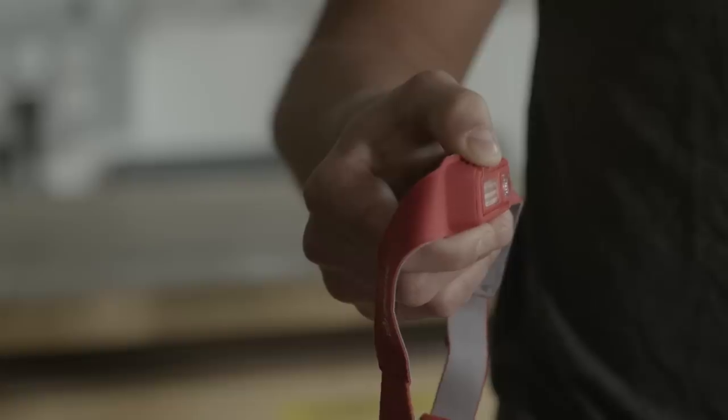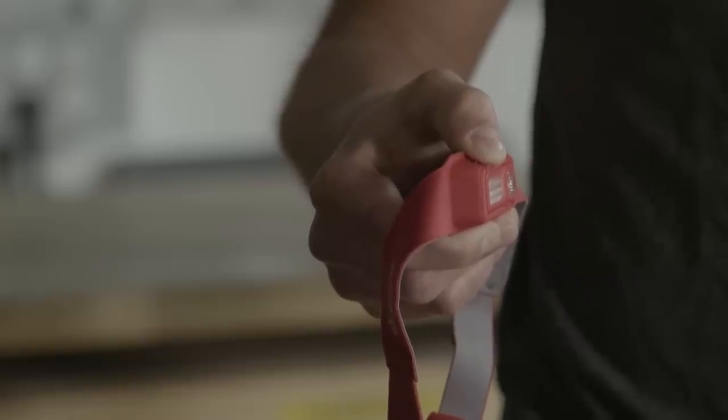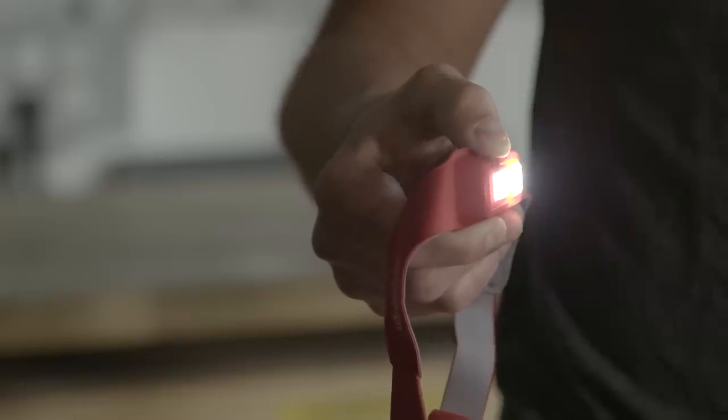When you take your headlamp out for the first time it's going to be programmed in lock mode to preserve the battery — it'll just flash, that's all you can do. We're going to get you out of that right now. Press and hold the power button for eight seconds. The light will flash red one time and you can now access all modes.